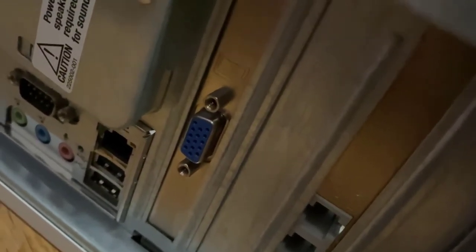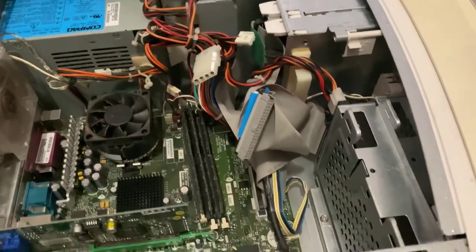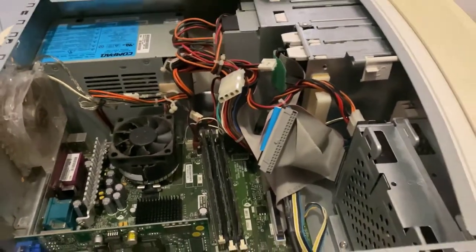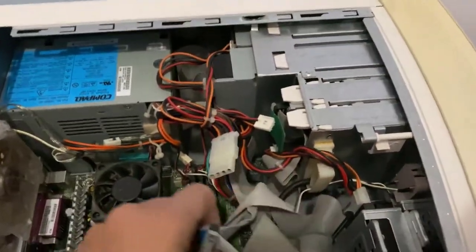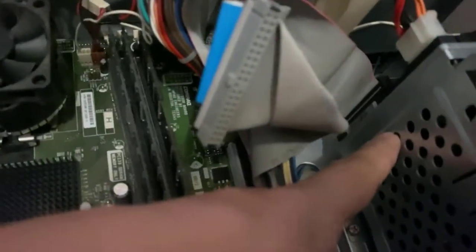This is called a VGA cable. To connect it we need a VGA cable — do we have one? We probably have one somewhere. Does the TV have one? Not the newer one, but an older TV would. The computer still has one, yeah. And there's one hard drive right here.